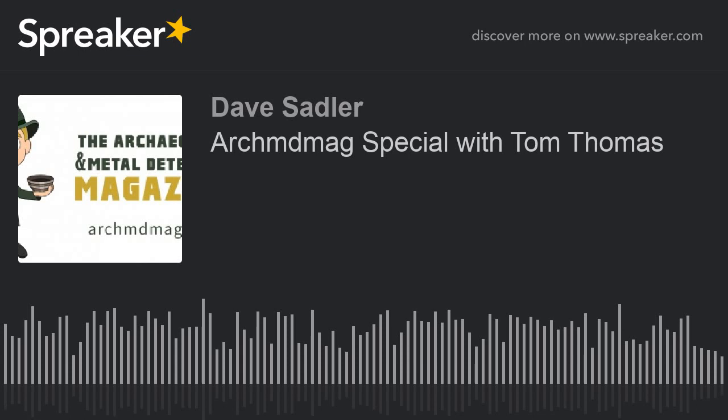Good evening. I'm not bad, how's yourself? Not too bad at all. So obviously before we go into discussing your find of 30 years ago, when did you start metal detecting Tom? Well I started must be some 10 years before that, but I didn't get really serious into it until about the early 90s.